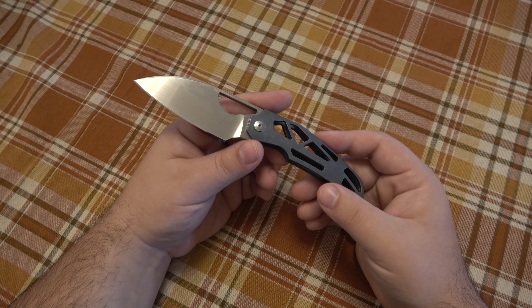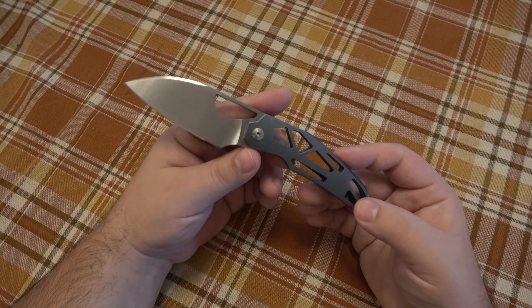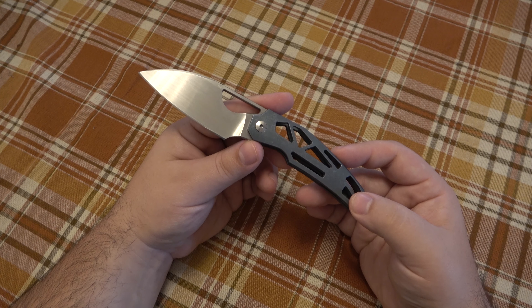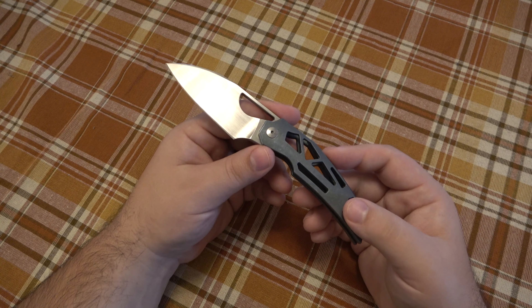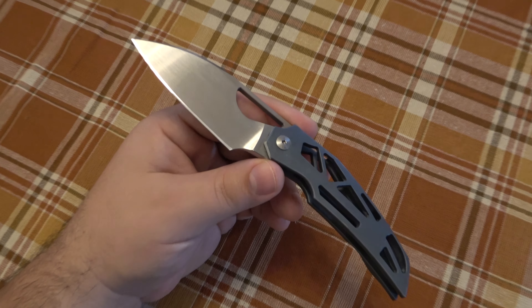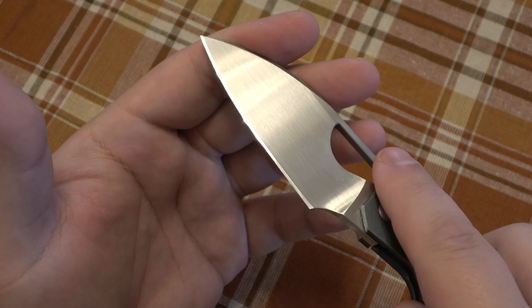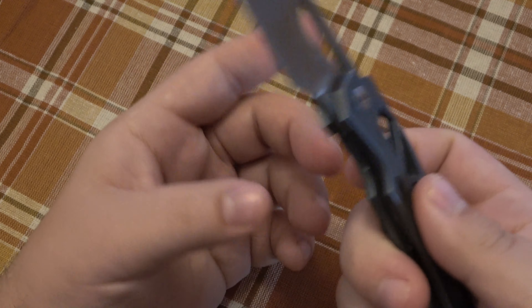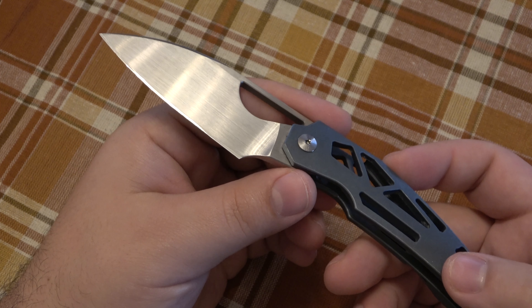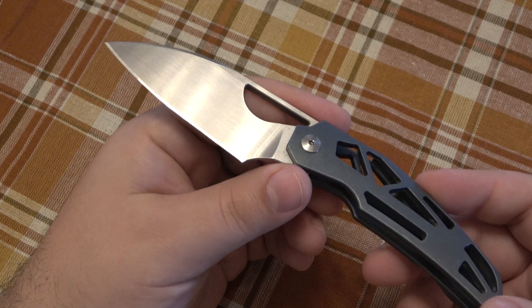RWL34 was created basically to commemorate Bob Loveless — the RWL is a homage to his initials, Robert W. Loveless — but the 34 is not just ATS-34. They actually did a powdered version of it, and it is phenomenal. The edge is absolutely ridiculous. The previous owner did sharpen this, so it doesn't have the stock edge — they went very fine with it, almost a mirror polish. I used it a ton on cardboard, zip through, stropped it up, and never had to sharpen it. About 15 to 20 passes on either side with green paste on a leather strop and it was good to go.